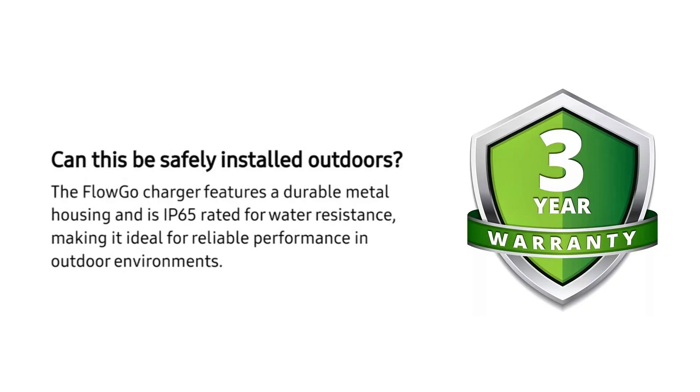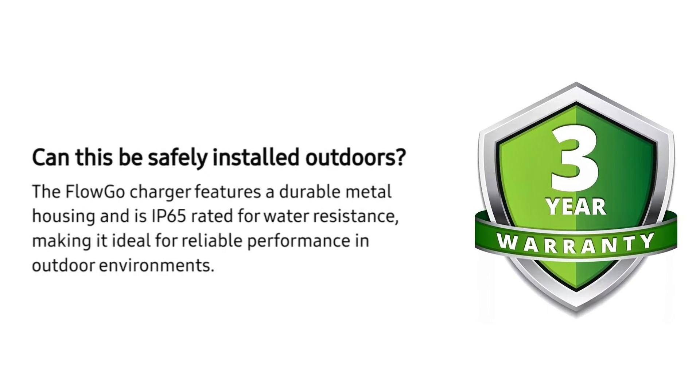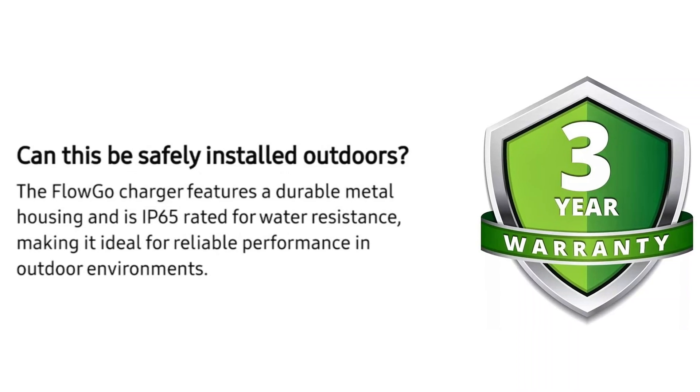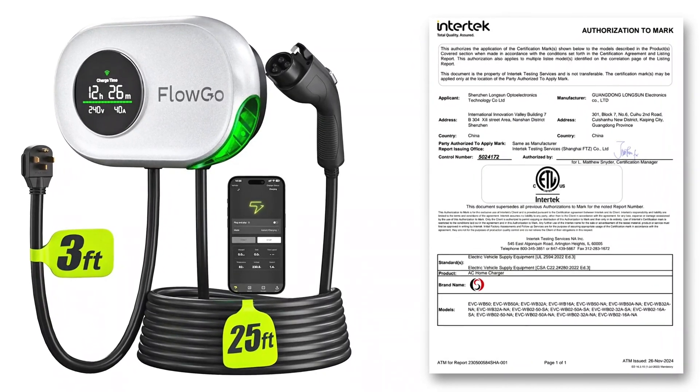Overall the components look pretty solid. It also has an IP65 rating providing strong protection against rain, snow, and dust. They provide a 3-year warranty, which is better than the typical 1-year warranty I see fairly often. And the unit is ETL certified, which is very good to see — that's an important safety certification that you want to see with EV chargers.